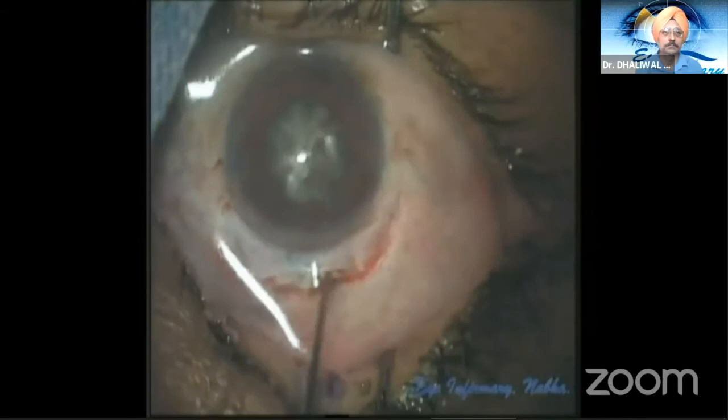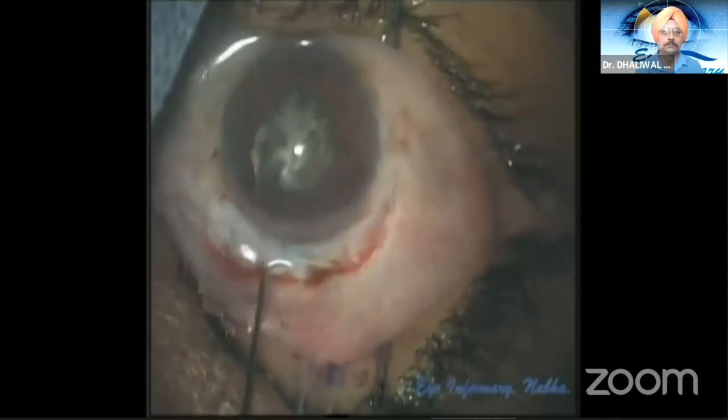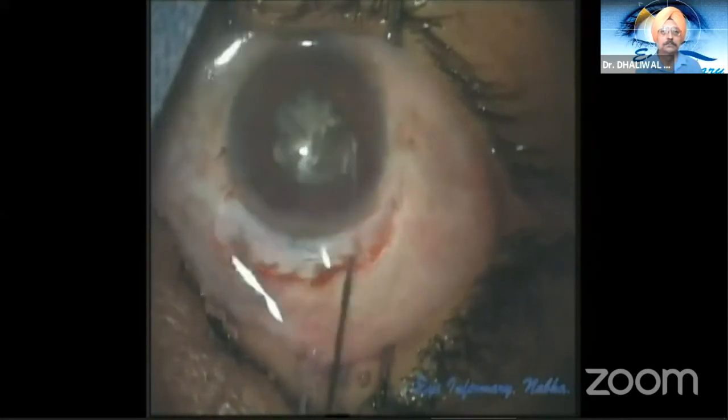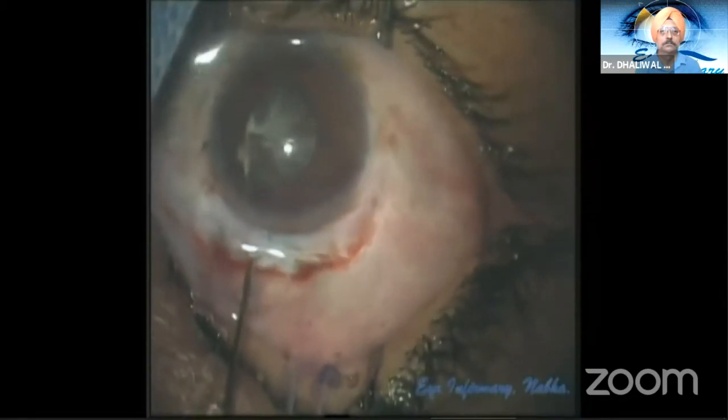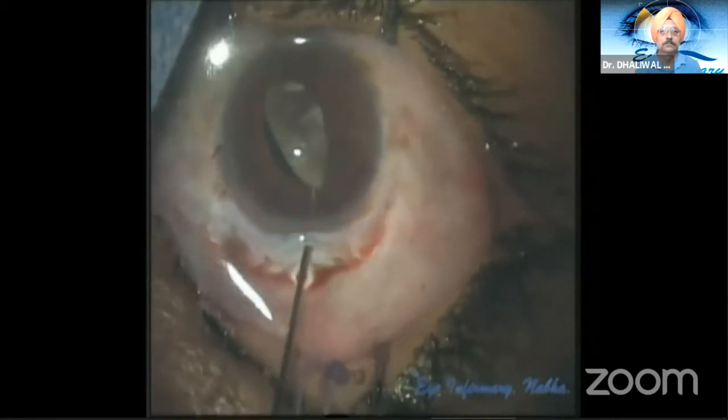The nucleus tumbling technique in real time: a gentle hydrodissection with a 26-gauge cannula, and the nucleus is tapped on the opposite side to release the trapped fluid. The cannula then flips the nucleus out into the anterior chamber partially.